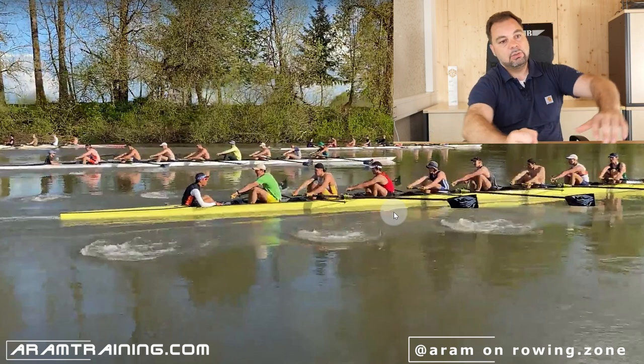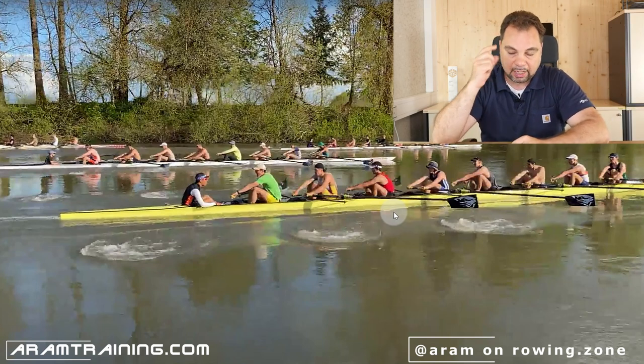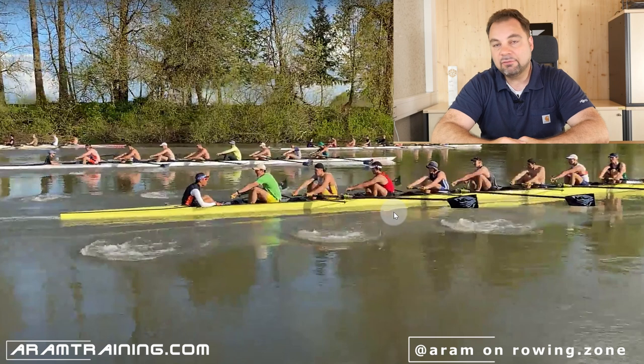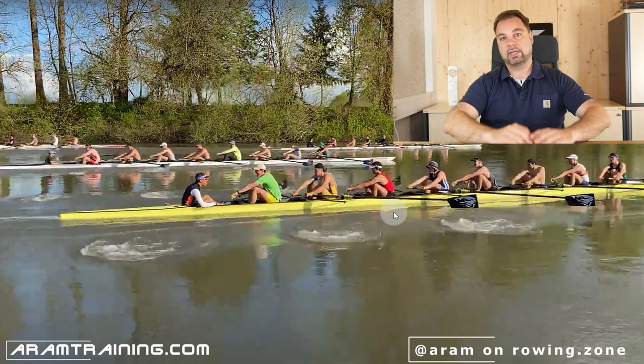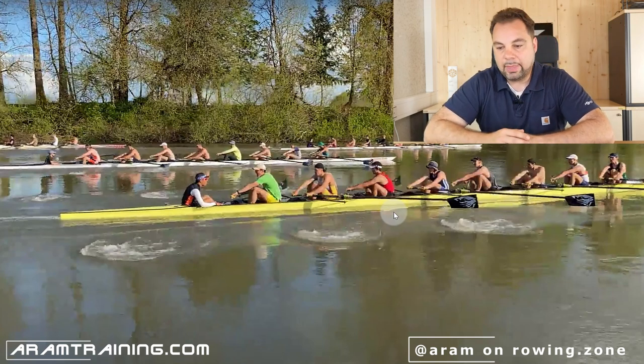There's no better boat to practice this than a four or an eight. Finish position, forward, place the blade, take your hands off, remain in catch position — you should not require your oars to stabilize you. That also means you cannot force yourself to the last centimeter. You have to repeat this entire stroke cycle up to 40 times a minute — a full stroke cycle every 1.2 to 1.3 seconds. It has to be effortless. This is what the great crews do — everything forced within a stroke cycle is inefficient.